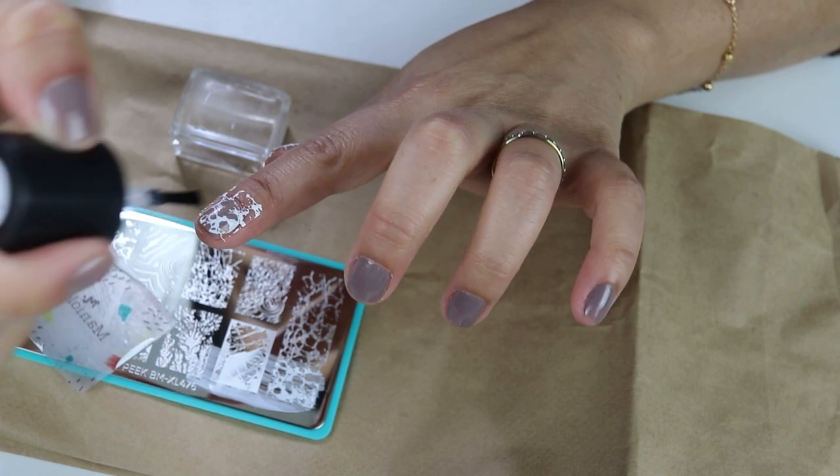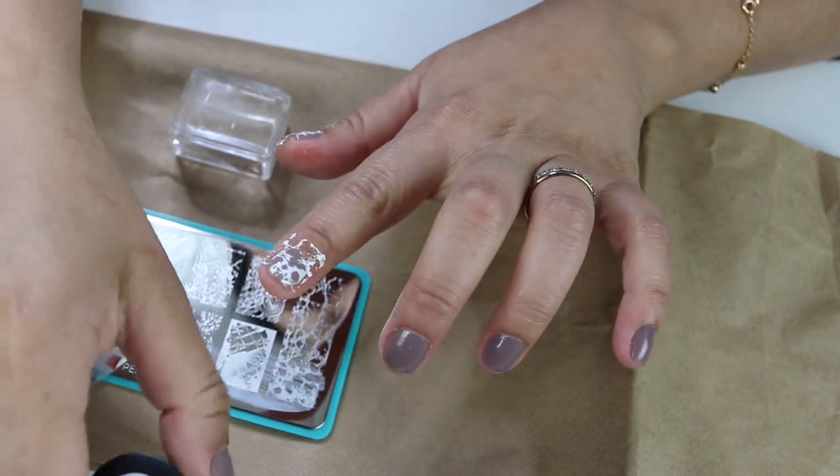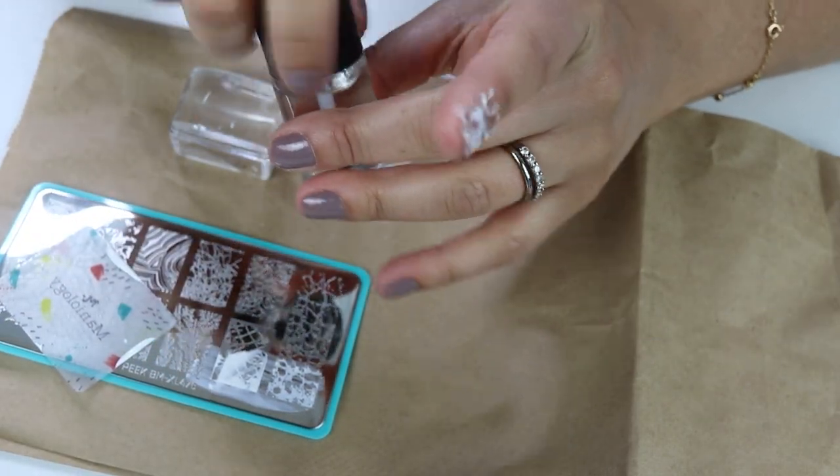From what I was reading, the sticky base coat might actually be good for chrome, foils, and stuff like that. So that's really exciting.